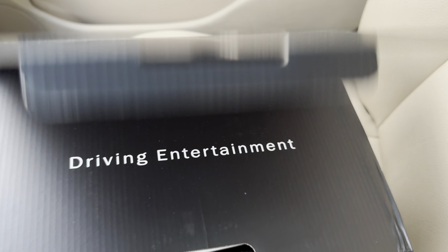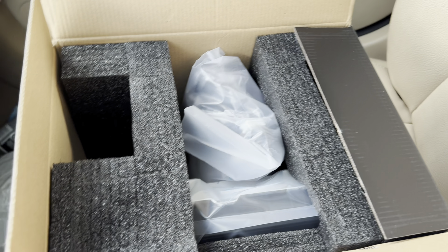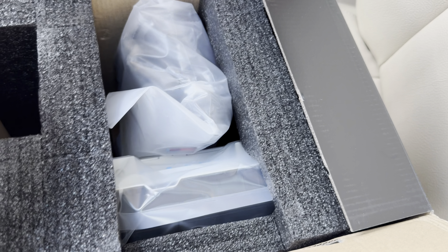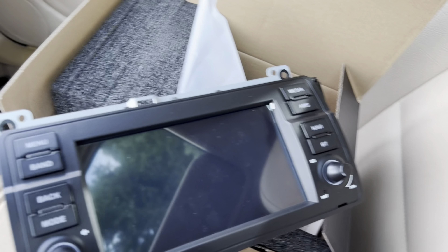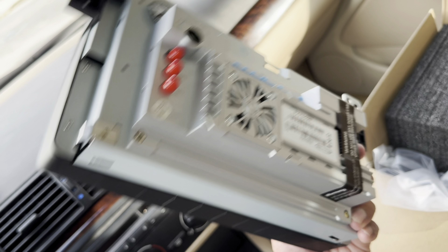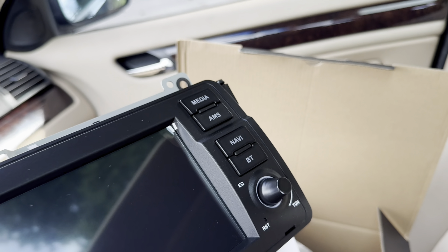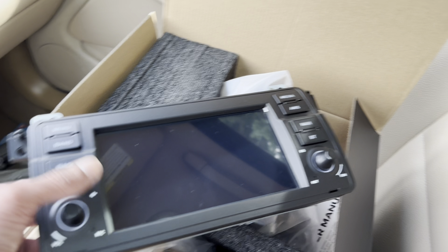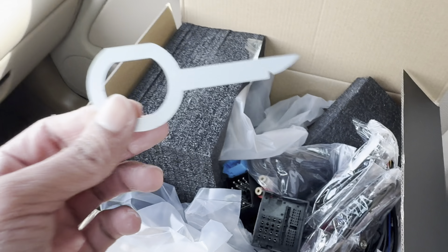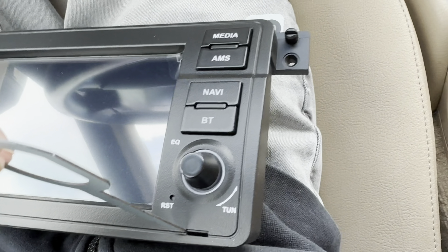Opening it up — the box says 'Xtrons Driving Entertainment.' Inside we've got a user manual, some wires, and that's the head unit. It's very light but I've heard it's very powerful. These are the connections for WiFi, GPS, and 4G. I noticed it's a bit damaged but it shouldn't be too concerning. It also comes with this little removal tool — it's for if you want to uninstall the unit.